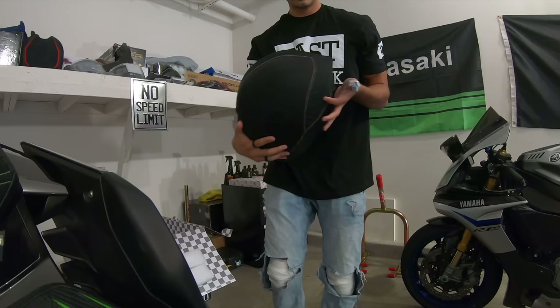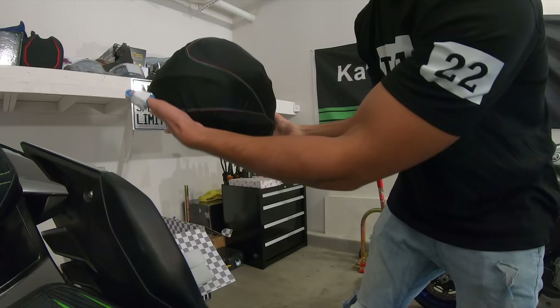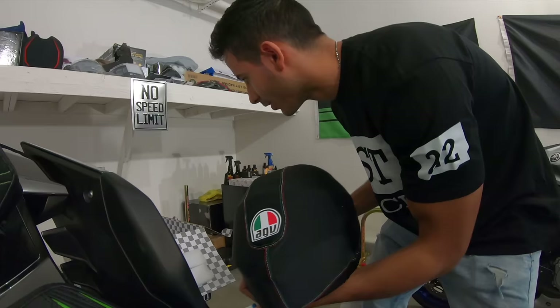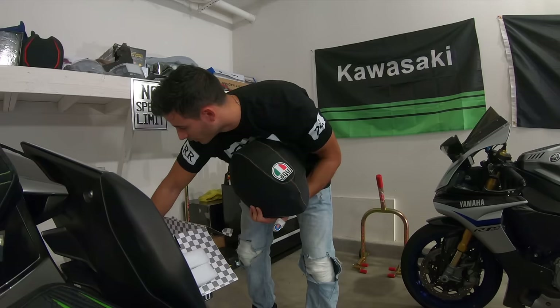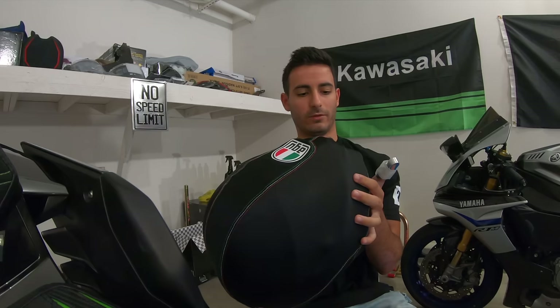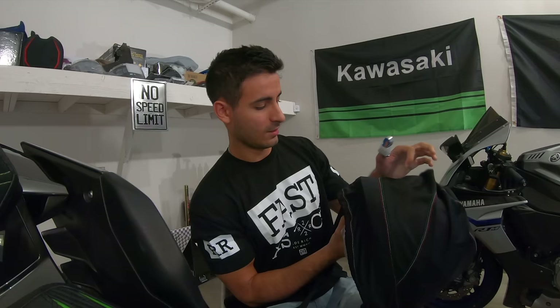And now for the actual reveal. This is a nice premium bag — or whatever you call it. My first impressions: this helmet is really light. Like I can already tell just holding it.